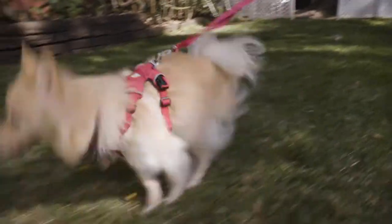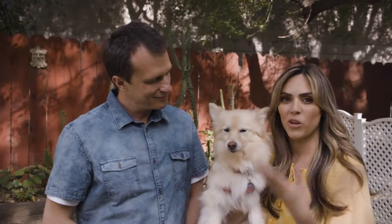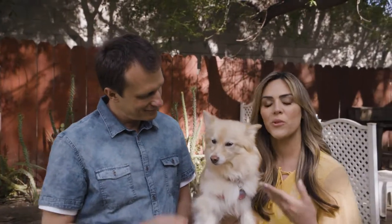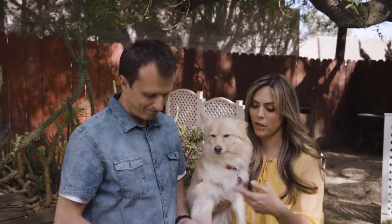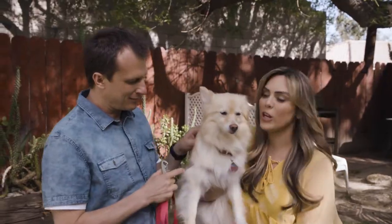They have something inside called the trachea, which is the passageway from which the air flows. So a lot of times if you see a small dog and they're pulling on a leash, they're actually damaging their trachea, which is really why we want to encourage walking your dog on a harness.